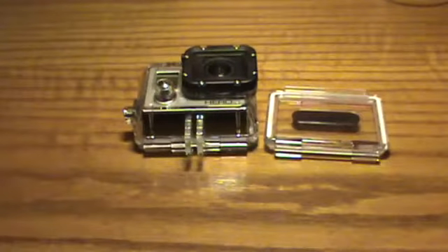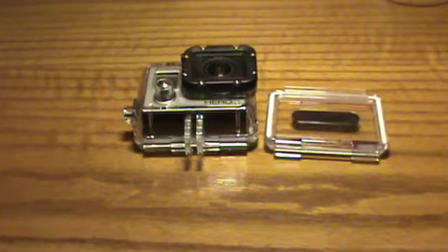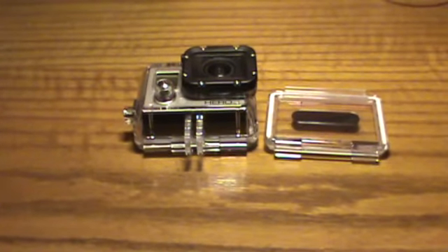But yeah guys, that was the how-to on putting on the back door on the GoPro. Check out my other videos, thanks, bye.